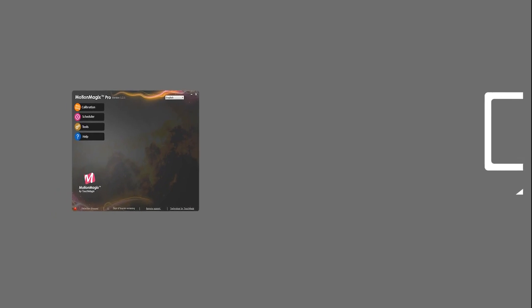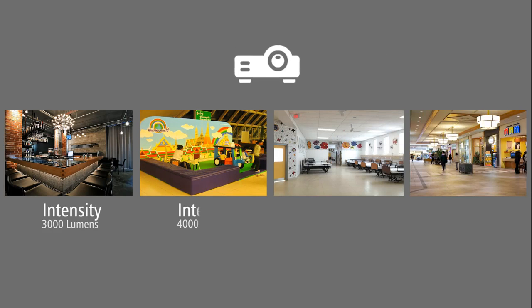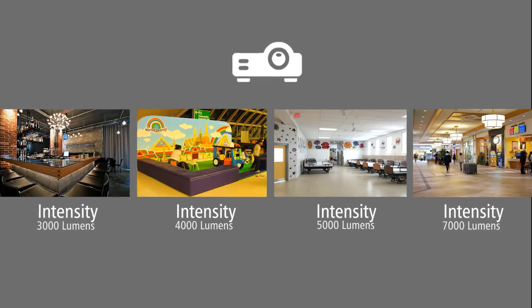To install the MotionMagix Pro software on a Windows PC, you need to have an internet connection. We will also need to ensure that you select the right intensity of projector depending on the space you are planning to install the system.